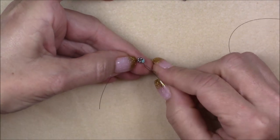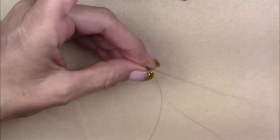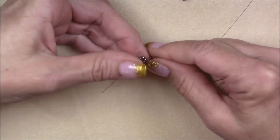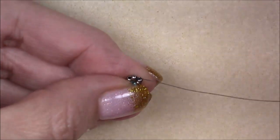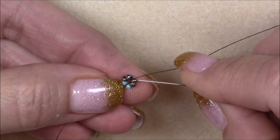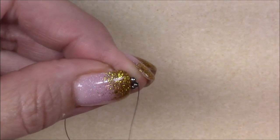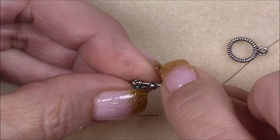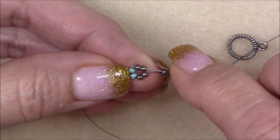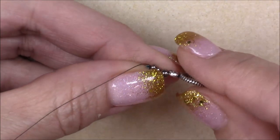Then go back through all of your beads again — two at a time. Go back through these two 11-0s, hold on to your thread and pull. When you tug it, it completes your circle. Then go through the two turquoise beads, and pull your thread through. Then go through the two nickel plate beads on the other side. Now you're coming out of these two beads.